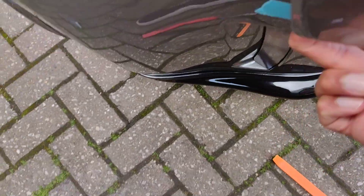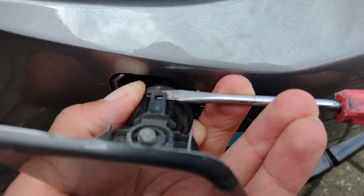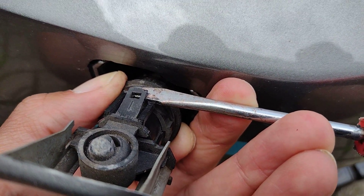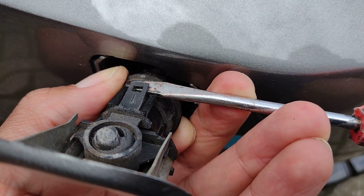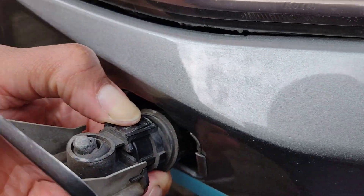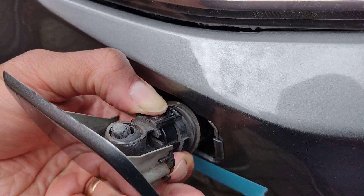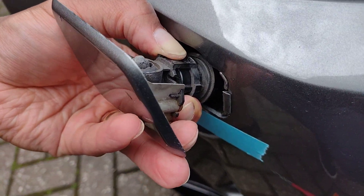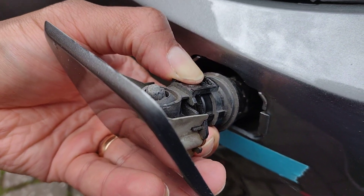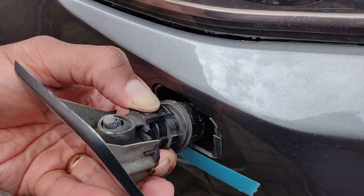Get your flathead screwdriver and just tease that clip up a touch, then pull it forward. Do the same on the bottom. Once you've loosened both clips, you just work the whole unit forward — with two hands normally. It's going to want to slide back in, so just keep working it forward.